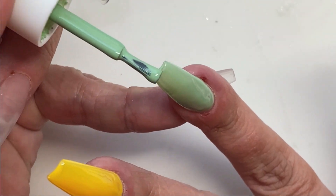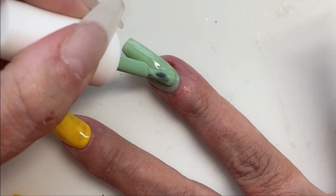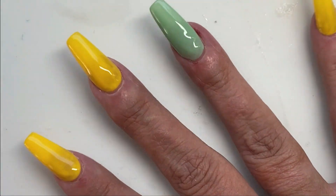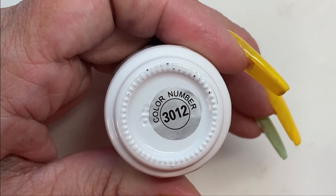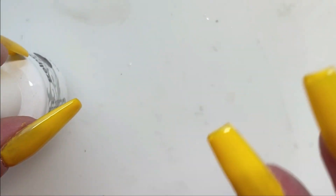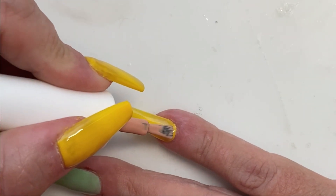I'll be curing these in a second as soon as I get it smoothed out nicely. Now we're ready for the second coat. We're going to be doing ombre on all the yellow ones and I'm going to be starting at the top of the nail with this kind of pale terracotta color.